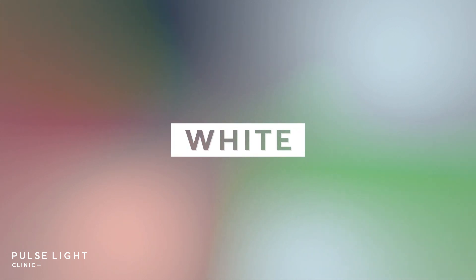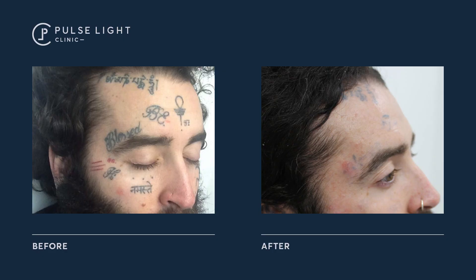White tattoo ink is pretty much irremovable, just because it doesn't have any colour to it. It can also oxidise when touched with the laser and turn grey, and once it turns grey there's pretty much nothing we can do with it, so the easiest thing to do is just avoid it where and when possible.